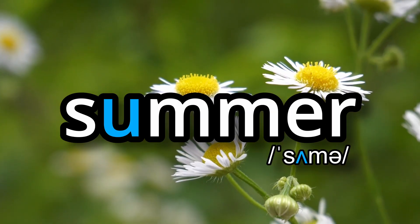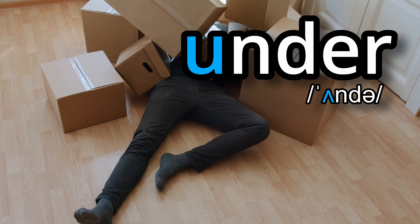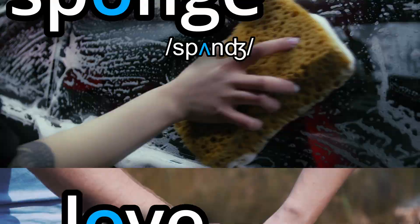So we find the sound spelt in several different ways in English. Most typically it's probably with the letter U — so you have words like summer, hunt, under, or us. It's also very common to find it spelt with an O, so words like London, love, or sponge.